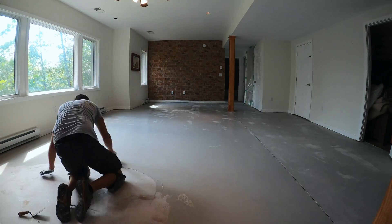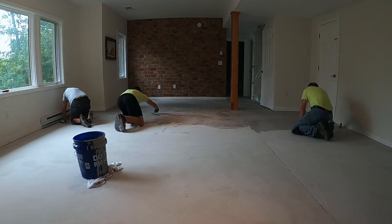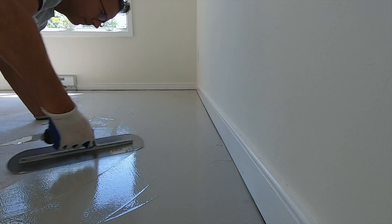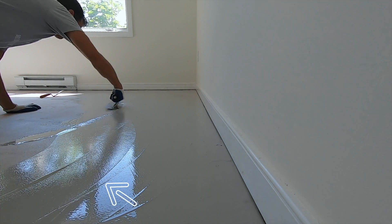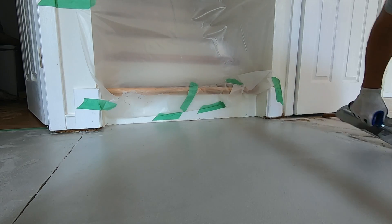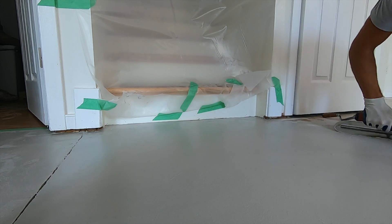After the first coat dries, we're going to go ahead and apply a second coat. You're going to see a lot of these trowel marks in the finished product, so you have to make sure that you apply this in a way that you don't see any repeating patterns. This is probably the most efficient way to get the material on the floor, but it leaves these long, sweeping trowel marks. You just have to remember to go back over the floor with short strokes to take out all of those long trowel marks.